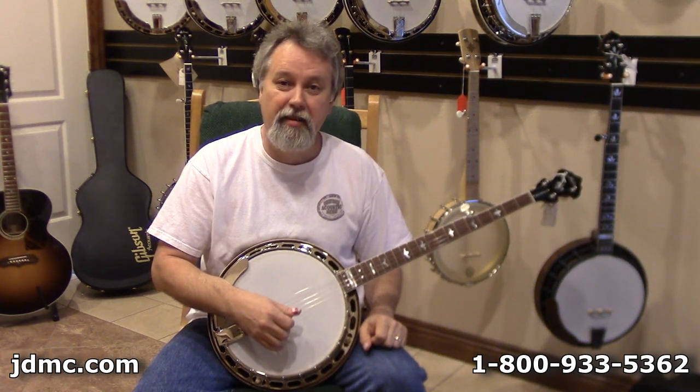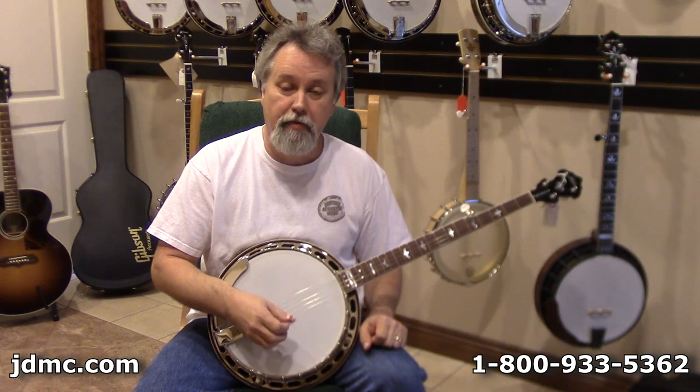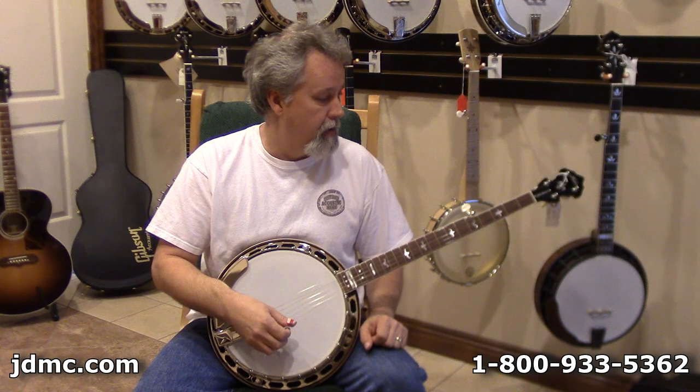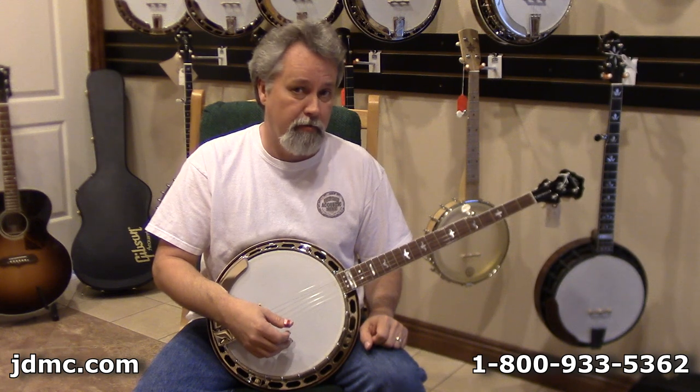Hi, it's Robbie Boone at Janet Davis Acoustic Music in Bentonville, Arkansas. We've got another banjo we'd like to review for you today. This is a Huber Sammy Schueger model — a mahogany banjo with nickel-plated appointments. This is one of the True Tone series.